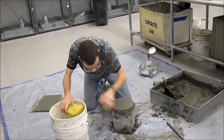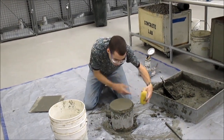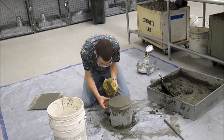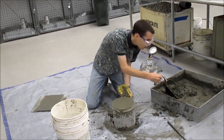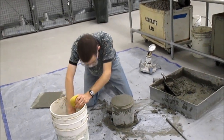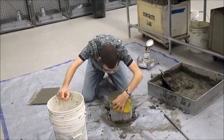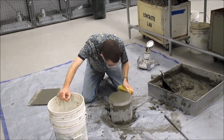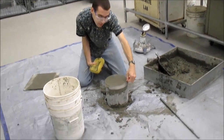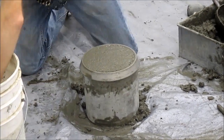Next step: you need to clean any excess concrete from outside the bowl. Take your time on this step. You need to make sure the top lip is clean to get a good seal when you do the pressure air test — it's that top little lip that needs to be clean for the top of the air meter to seal on.